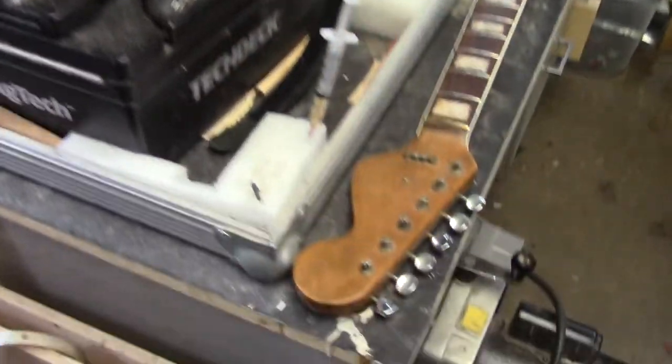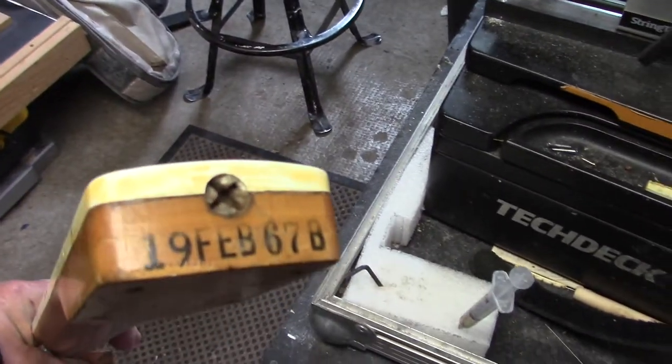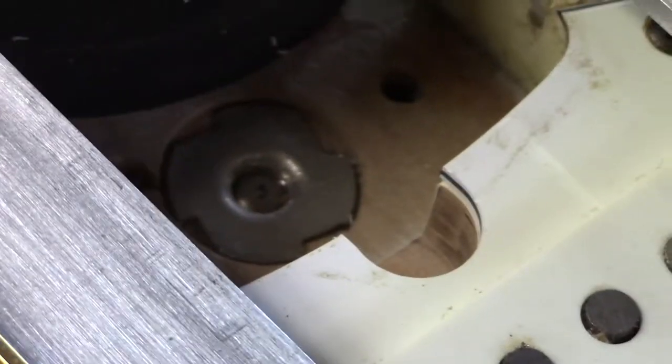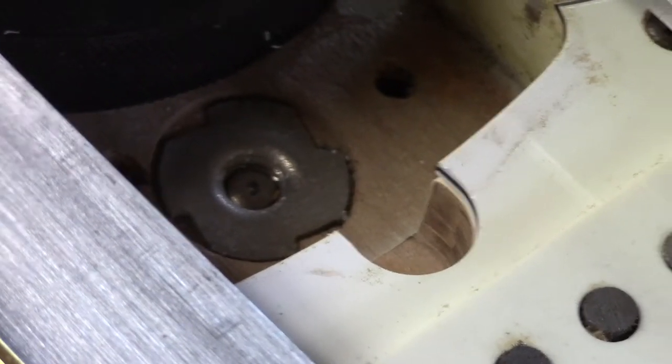He has a 1967 Fender Coronado neck that I had re-fretted for him — he loves the profile on this neck. So we are going to swap out these necks. John was pretty adamant about being able to get access to the truss rod and adjust it without having to pull the neck off.